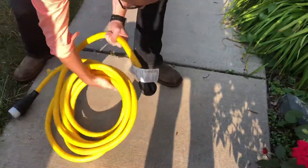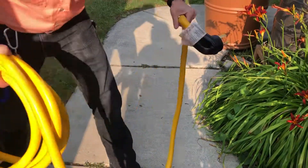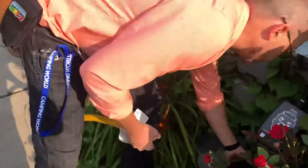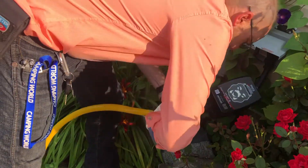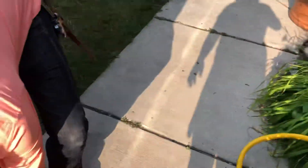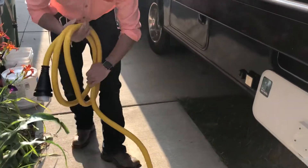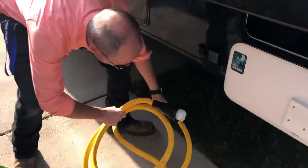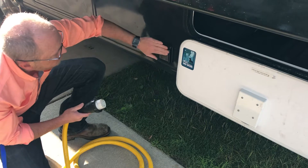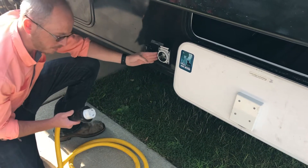Normally you would turn your power back off at the breaker so you don't have to worry about any energized prongs while you're plugging in, but we're just going to be real careful and plug the one into the other. Then we're going to unroll our power cord and come back here just past the bay where you got the power cord out of. There is this little stainless steel flap and you're going to lift this up — this is the power inlet where you plug in the RV.